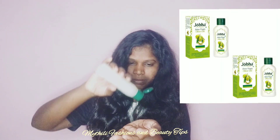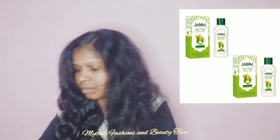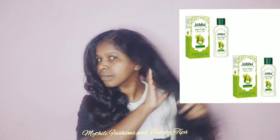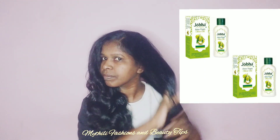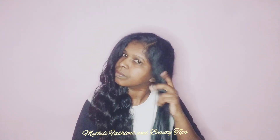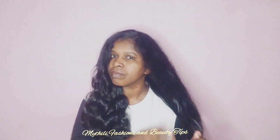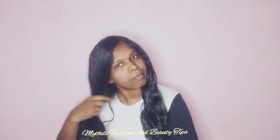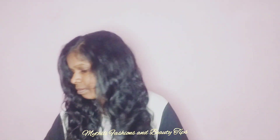I will use Joba Extra Virgin Olive Oil. Why do we use Joba Extra Virgin Olive Oil? When we use olive oil, we control gray hair. It has elasticity in the scalp and the hair is very shiny. That's why we use Joba Extra Virgin Olive Oil.